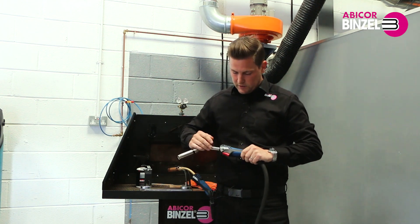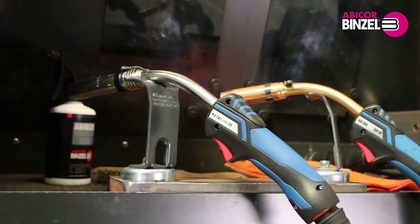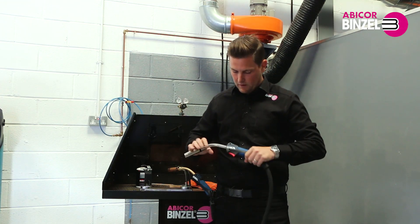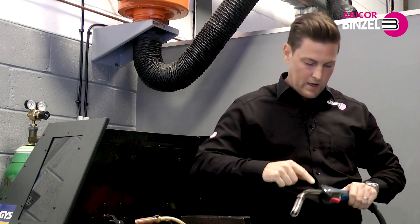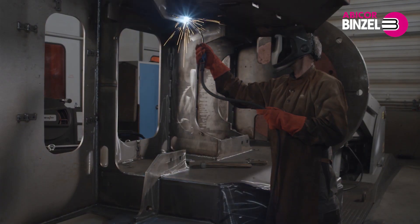There has also been extensive research in the trigger position, making it more comfortable and giving you an optimum position to improve your welding. This, in conjunction with making the torch neck more central, adds a lot of better balance.